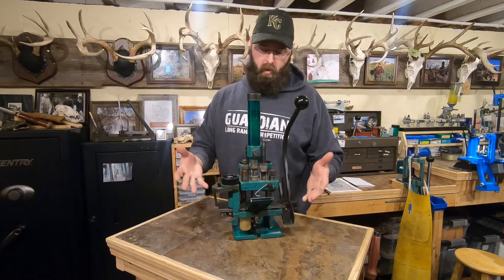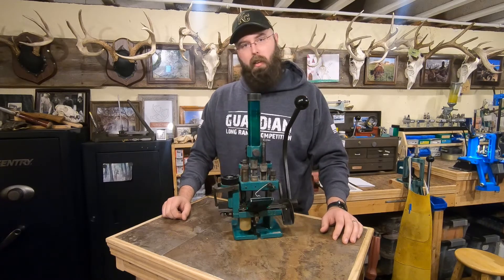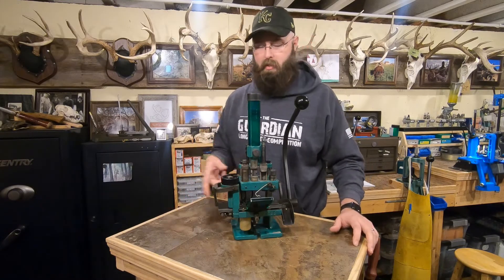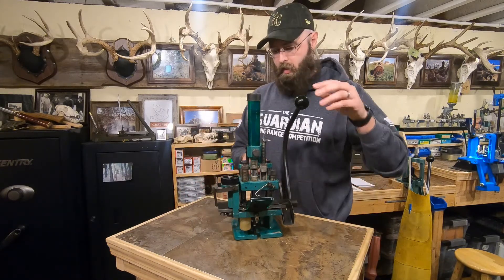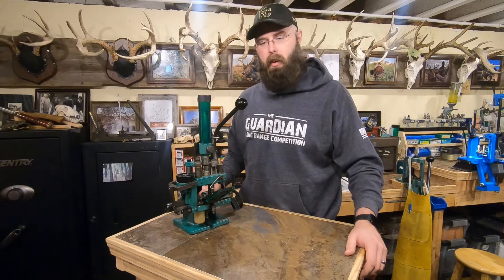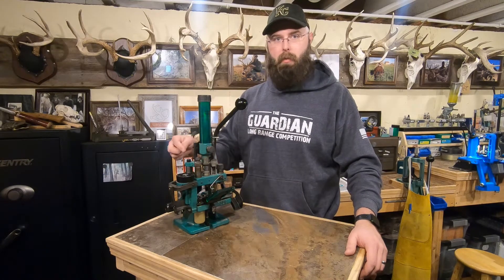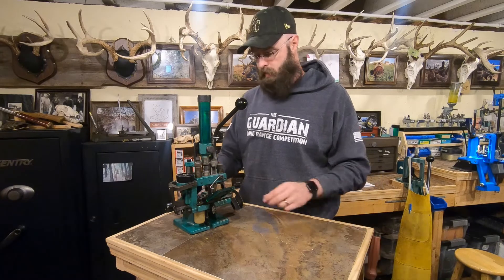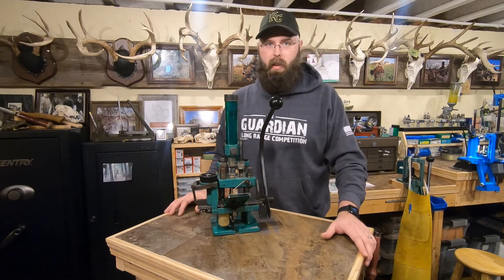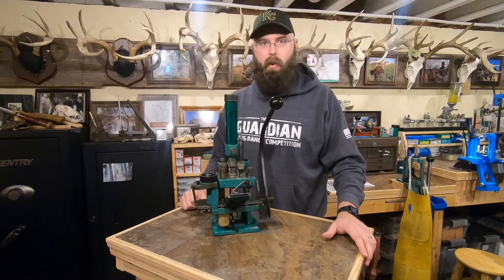Now we're back. As you can see it cleaned up pretty decently — actually I can't fool you guys, this is actually a completely different press. But this one was in much worse condition than the one I just pulled out of the box when I received it. I'll toss some pictures — before, after, and during the cleanup process — at the end of the video to show you how bad this one was.